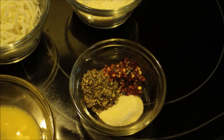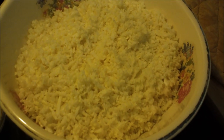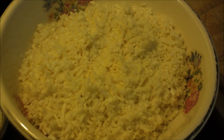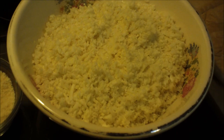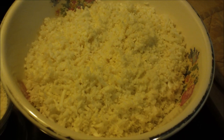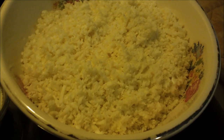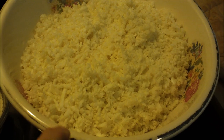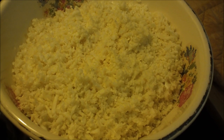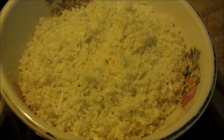The red pepper flakes are totally optional. This is what the cauliflower will look like — it's hot, I just got it out of the microwave. After you grate the cauliflower, put it in a microwave-safe bowl, cover it with plastic wrap, and microwave on high for about five to six minutes. Take it out, let it cool for at least five to ten minutes, then put it in a clean kitchen towel or cheesecloth and wring all the moisture out.